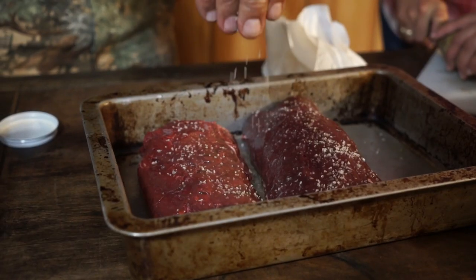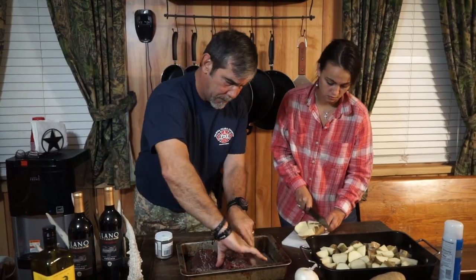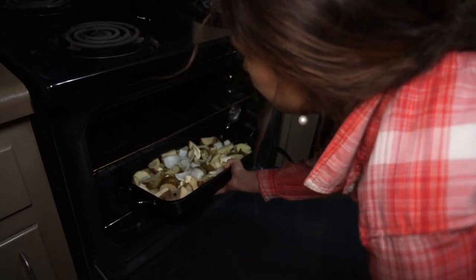Jim seasoned the meat. I cut up the potatoes and put them in the oven. The next step is for the meat to get on the grill. We're going to sear it real quick, just about a minute or so on each side before it goes in the oven. That way it doesn't get too juicy and mess up the puff pastry that's going to go on the outside. So now we're heading to the grill.